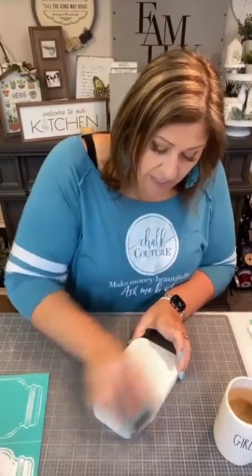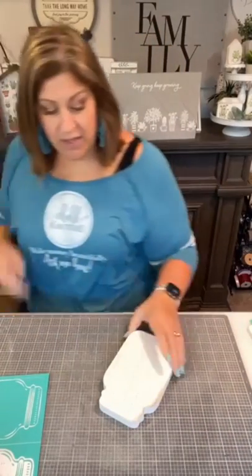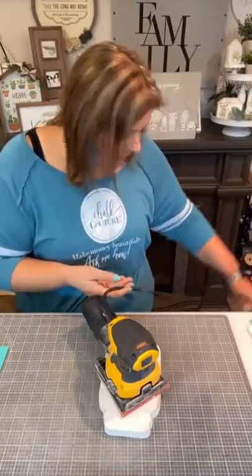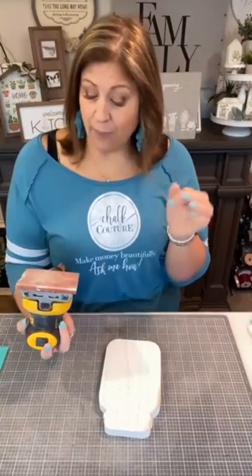The jar cutout is wooden and beautiful, but I'm going to distress it. I like to really get in there and distress things. You could use sandpaper or a sanding block — it's pretty easy to use a sanding block. I'm going to break out my electric sander. You don't need one — sanding can be very therapeutic — but when I'm doing a video I like to be quick. It's just a normal brand you can find at any hardware store; you just put sandpaper on it.